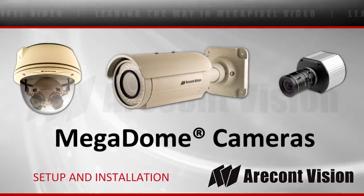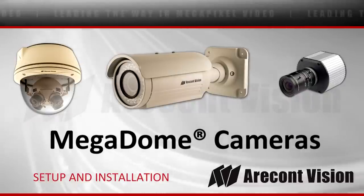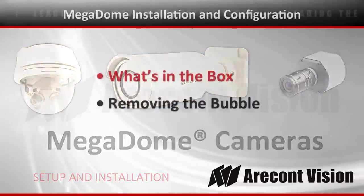Welcome to the AirComp Vision Best Practice video series. This video is on setup and installation of the Megadome video cameras.